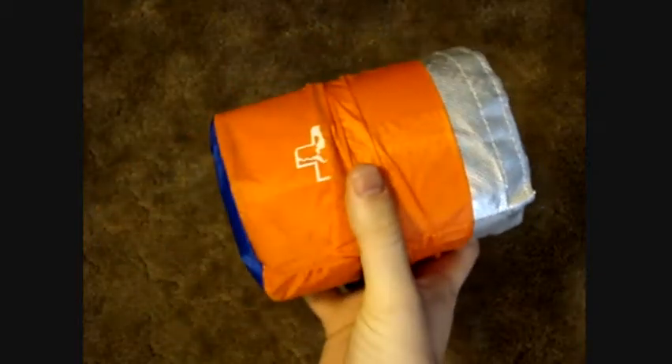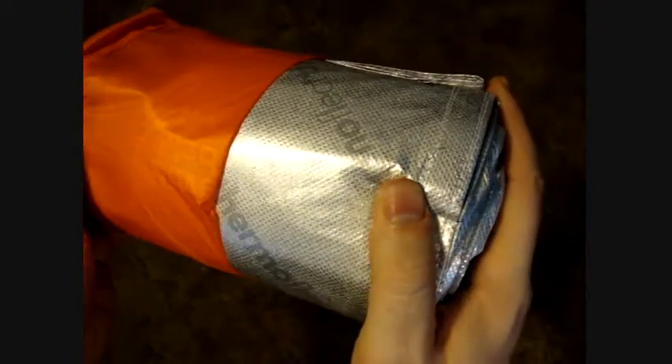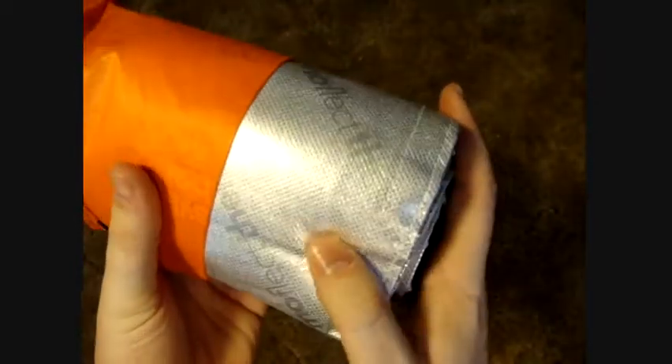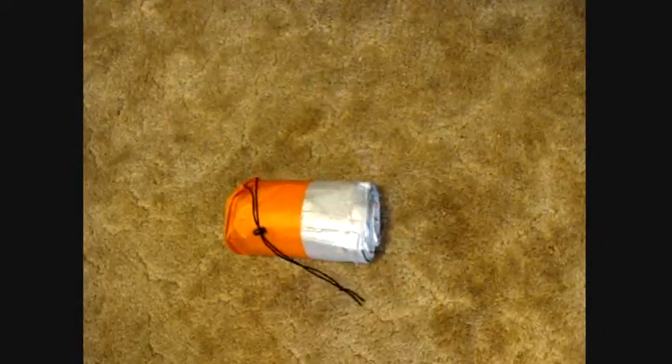If you're day hiking, this is a great thing to have — it's a must. You shouldn't even day hike without one of these. It weighs nothing, takes up hardly any room, and if anything were to happen, you would just be up a creek if you didn't have one and you were caught out in the weather.